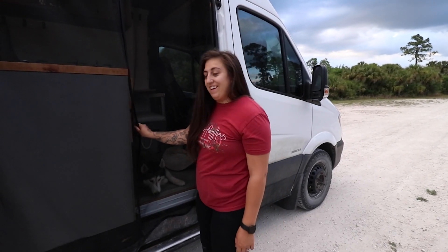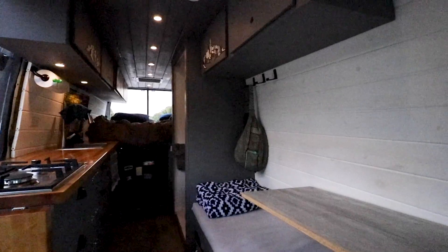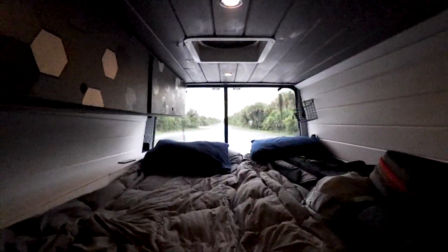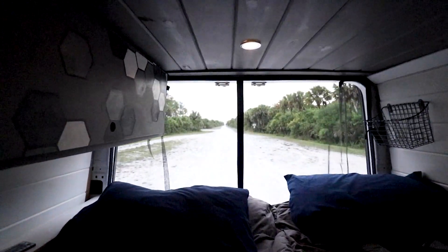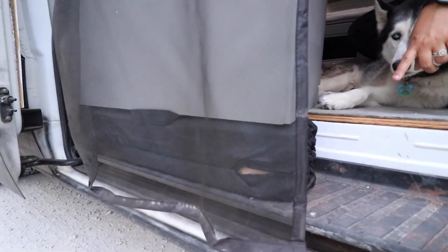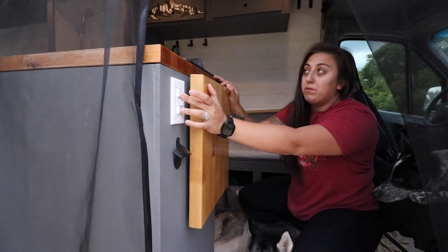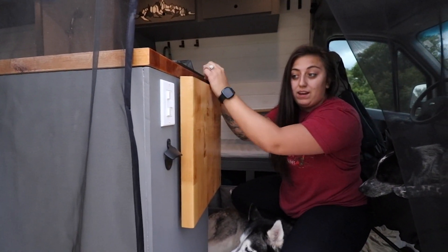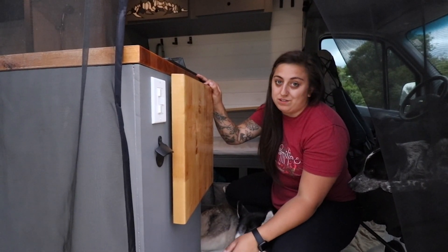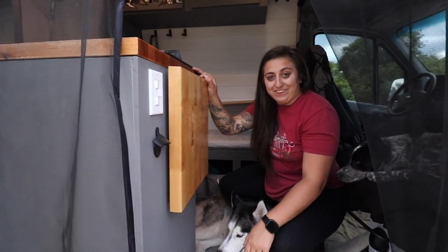Now let's take a look inside. As you first come in the van, on our step we have our collapsible table. As you come up it leads you to our light switches. The top one is for the lights underneath our overhead and the bottom one is for the lights up above us. There's nothing on the middle one yet but it's always good to have an extra switch. Right here is our bottle opener — that's a necessity when you're out camping in the middle of nowhere.